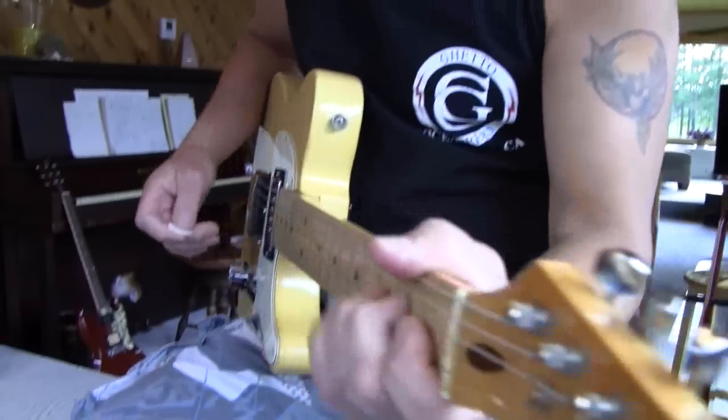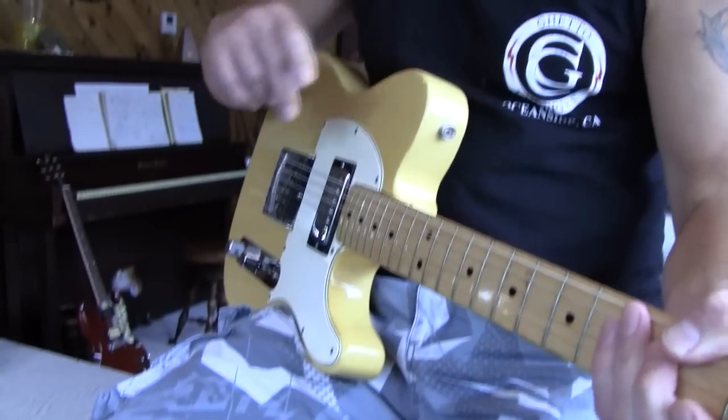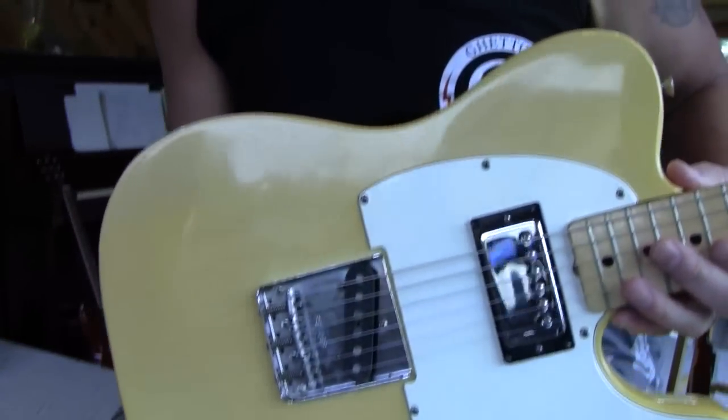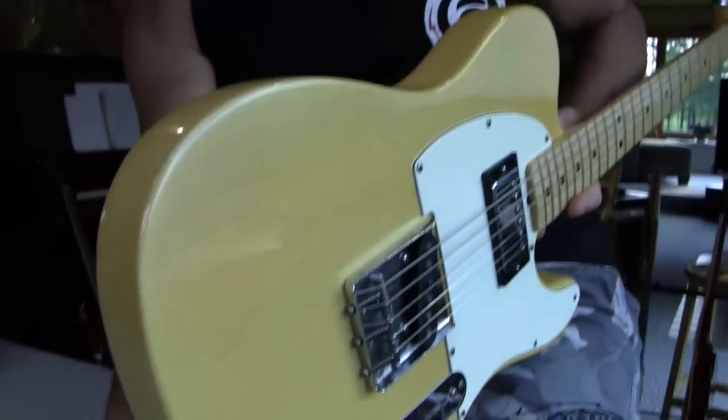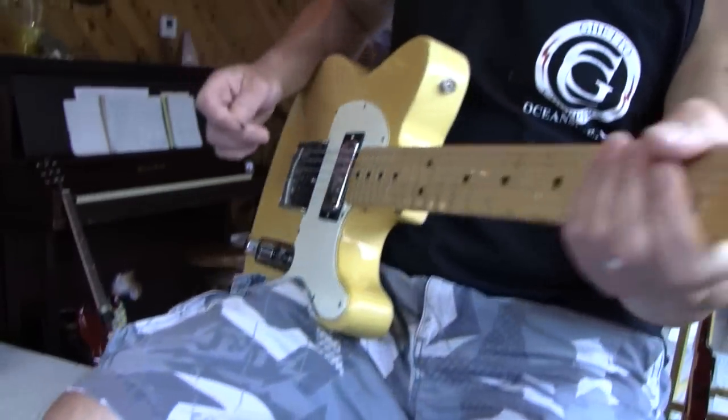1973 Tully — very clean shape. The only mod is it has a humbucker now in the neck, Keith Richards style. Twally Twang City, Tully Twang.